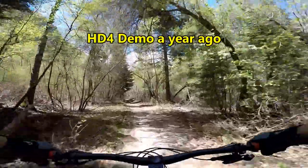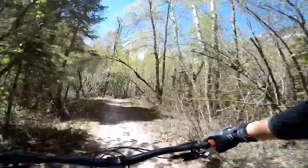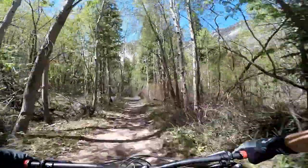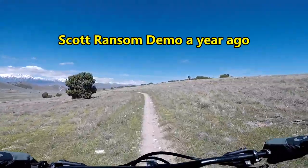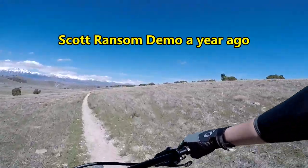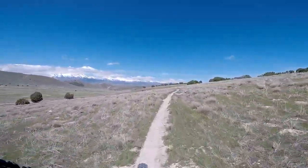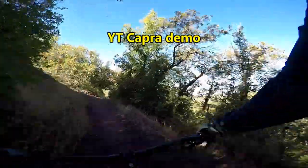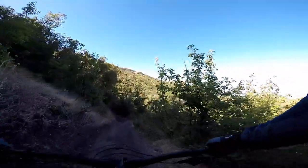So then a year ago I test rode the HD4 again and realized this bike still feels really awesome, I really love this bike. But there are so many other bikes out there that I figured I should try. I've tried the Scott Ransom — that was my second bike I ever demoed, a good bike, a 29er but it just didn't feel right. I tried a YT Capra — that bike didn't climb very well, it was fun coming down and would be a good bike park bike, but it wasn't a very good climber.